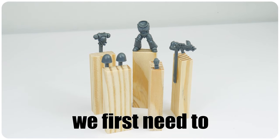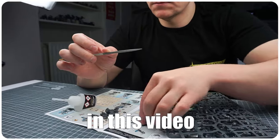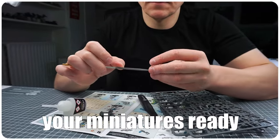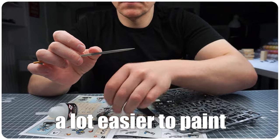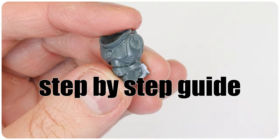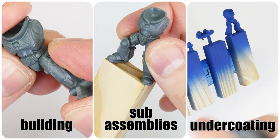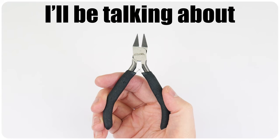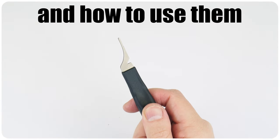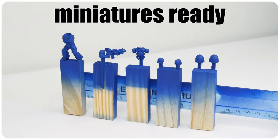When we paint miniatures we first need to get them ready, which involves getting them built and then undercoated. In this video I want to show you the best way to get your miniatures ready and make them a lot easier to paint. This is going to be an easy to follow step-by-step guide to building your miniatures, creating sub-assemblies and how to get them undercoated, as well as covering all the different products and how to use them.